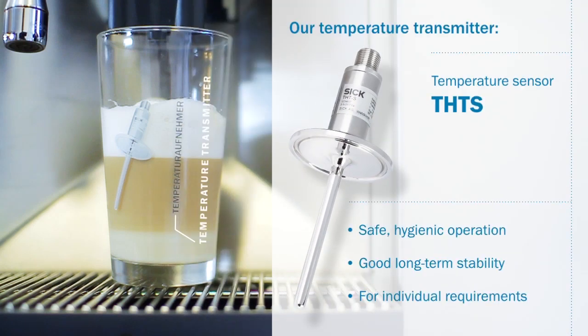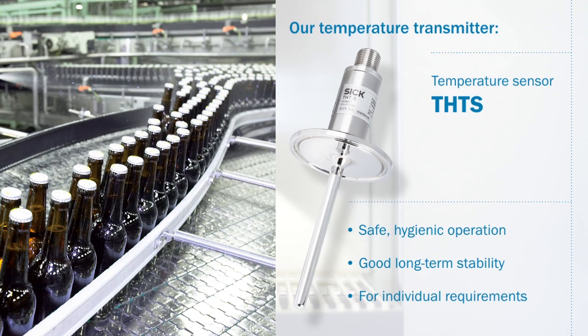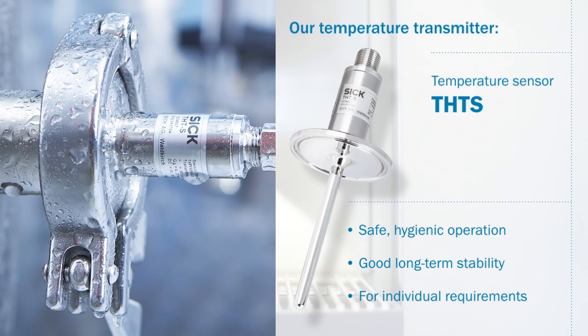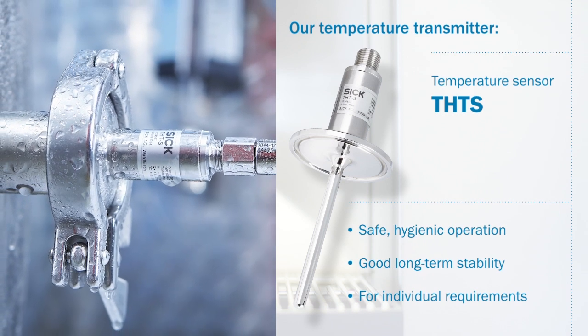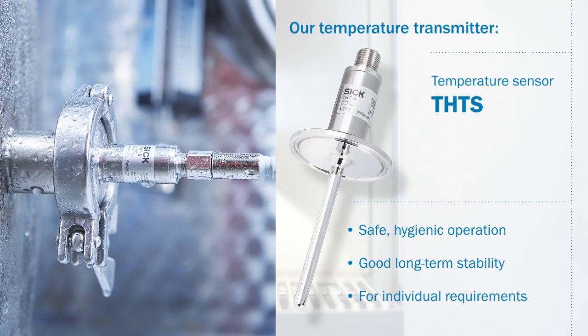Our temperature transmitter, the THTS resistance thermometer, is specially designed for applications in the food and beverage industry. Thanks to its hygienic design and the use of high-quality materials, it guarantees good long-term stability and safe hygienic operation. The THTS is highly configurable and adjusts optimally to individual requirements.